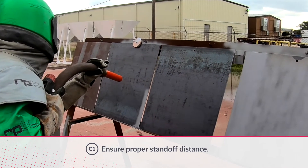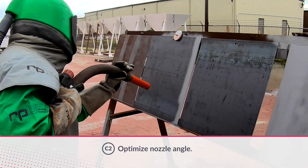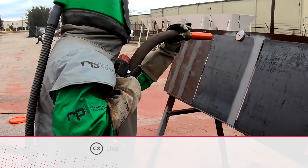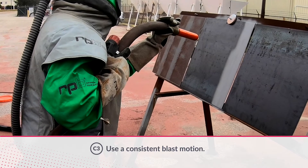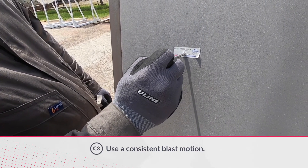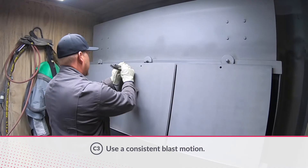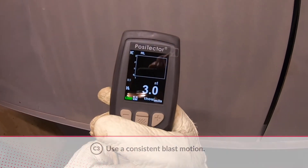The nozzle should be angled between 55 degrees and 70 degrees to the substrate surface. Apply long, straight, uniform strokes for consistent blasting, and allow proper overlap per application. Check the blasted surface using a Testix tape with a spring micrometer or an approved digital device to confirm the surface conforms to job specifications.